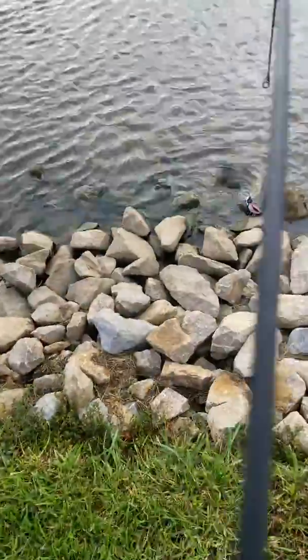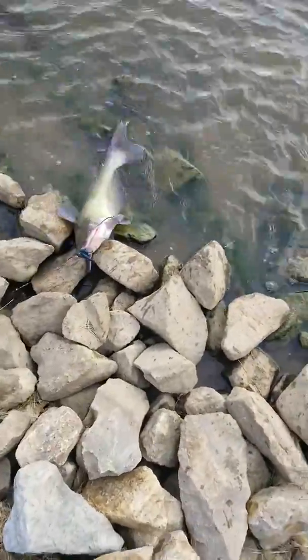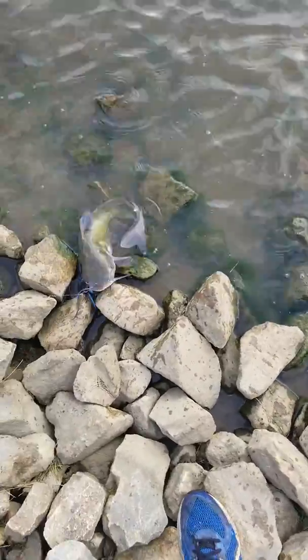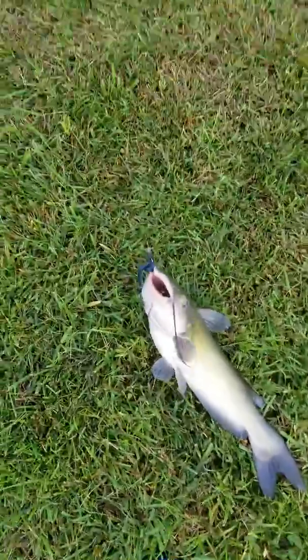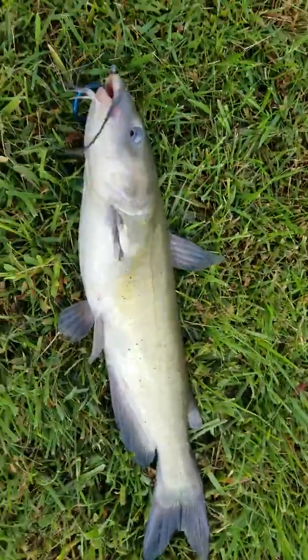Well, whatever it was, I wanted it on film. Probably a little three pounder maybe? Four? I don't know. He's heavy. For this lake.